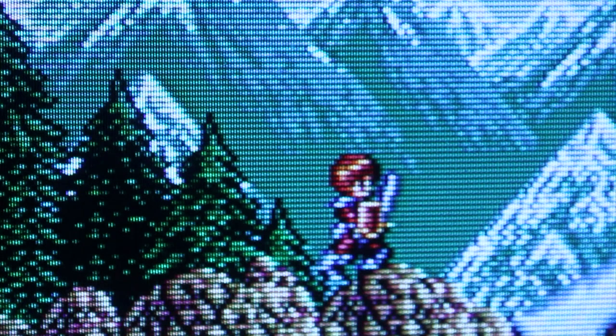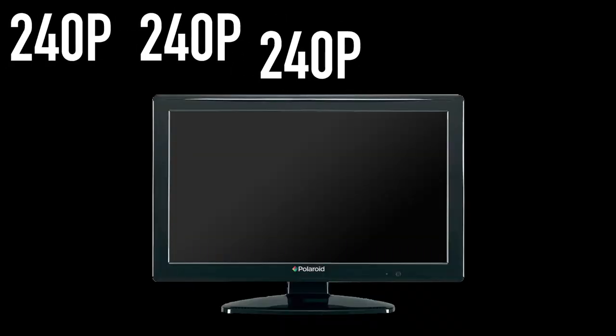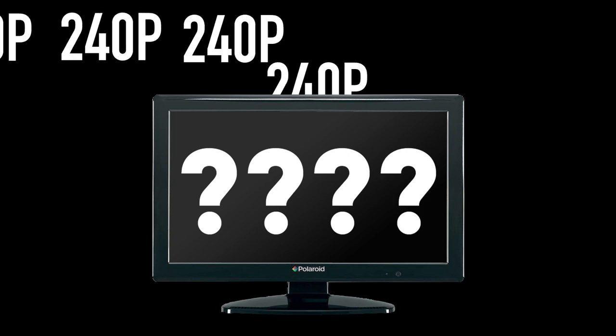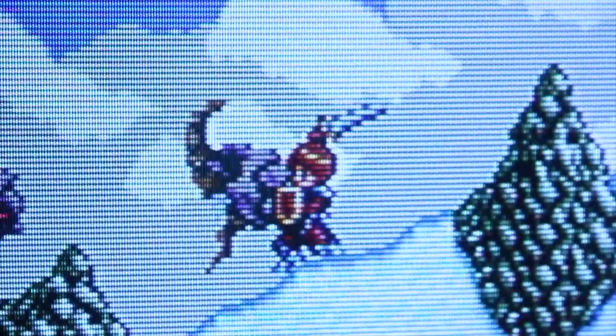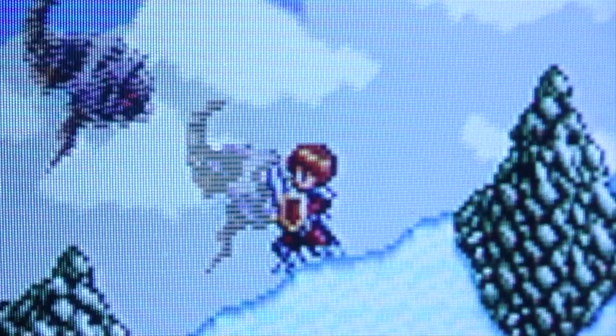One thing you should know about old school systems is that the majority of games are in 240p. It's rock steady, no interlacing at all. HDTVs can interpret 240p signals as 480i if they can even see 240p signals at all. Sometimes this can mess things up in the process. Your image can be jittery, or it can have missing frames altogether, or it can have some awful combing type artifacts.